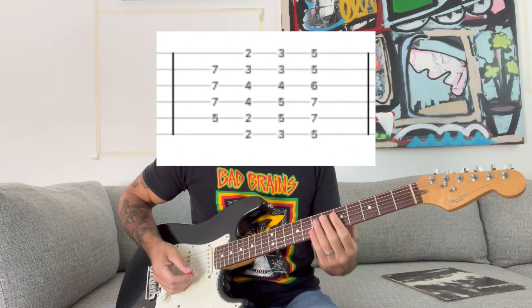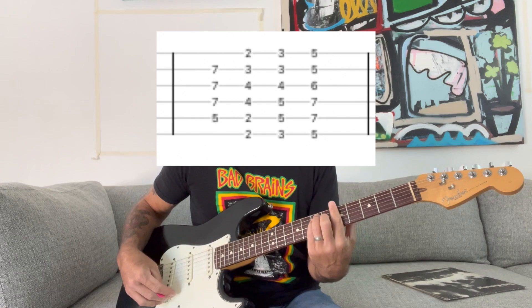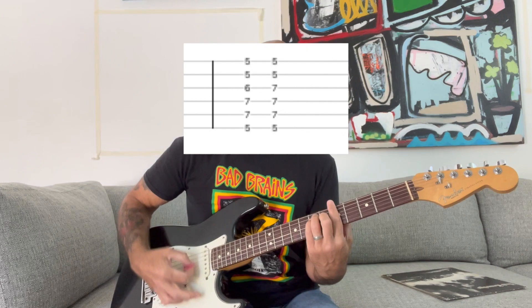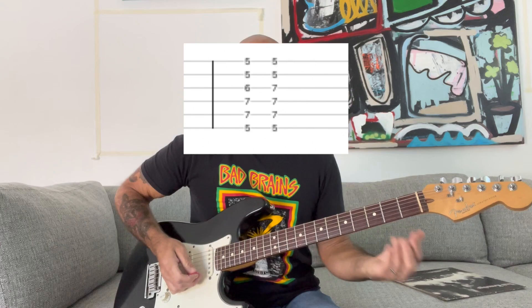Throughout the song, East Bay Ray does these cool things with the chords where you take a major or power chord and change the shape of it by adding a note out of position. To do this on the major chord — he does this right off the bat — you play that A, and then bridge your pinky over the G string on the 7th fret to form a different chord. So all the way through, that intro goes like this.